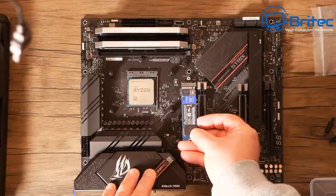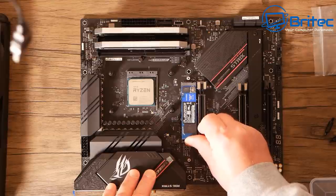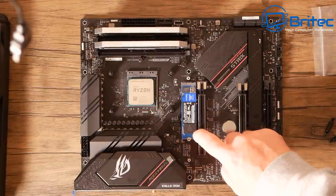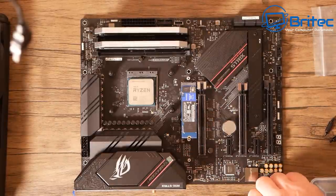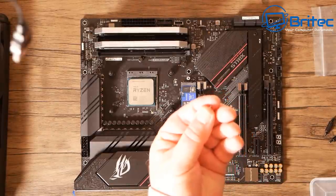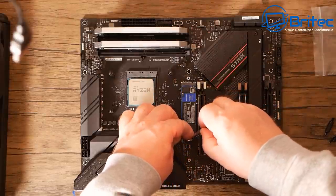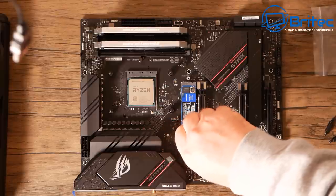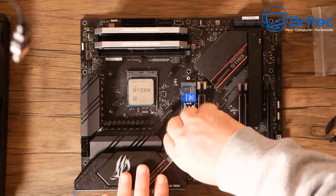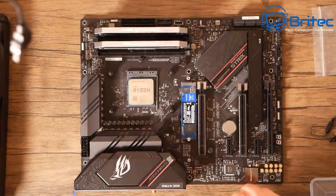This isn't a top-end drive — you can get Gen 4 drives for future builds — but this is a pretty fast drive, probably around 2500 to 2700 reads and writes. I'm going to put the retaining screw in to hold it down. These are pretty fiddly little screws so you need a magnetic screwdriver to make this a lot easier.